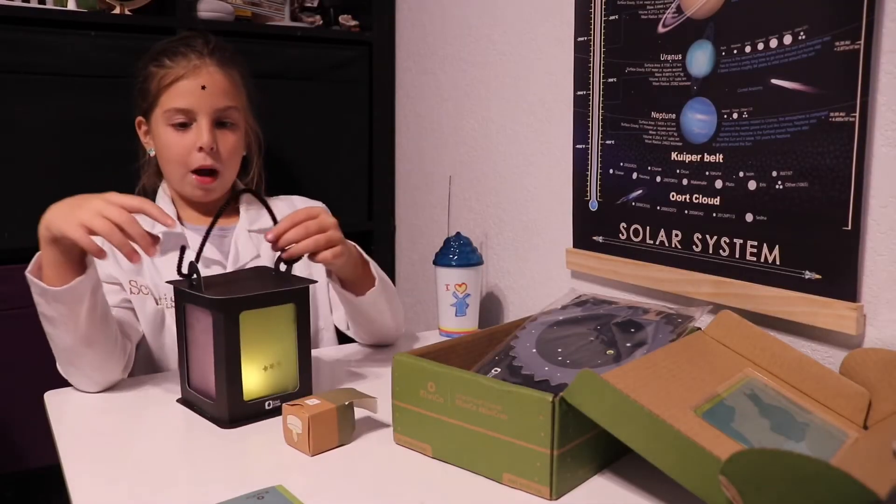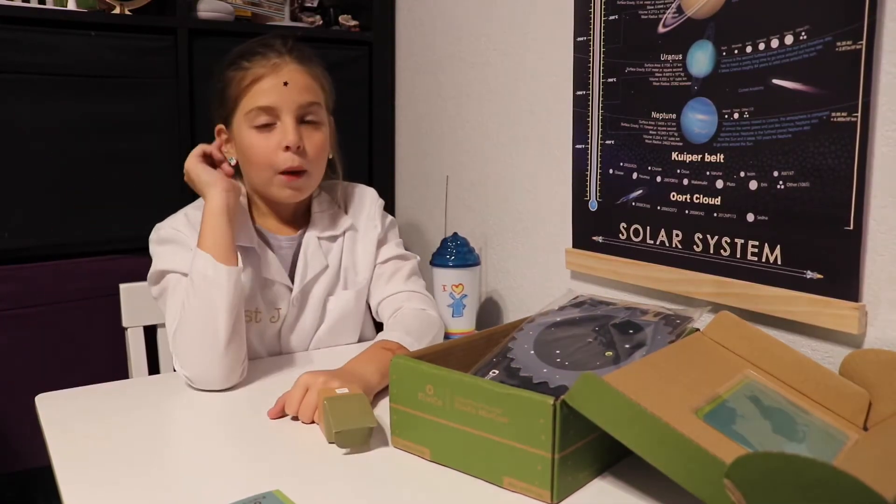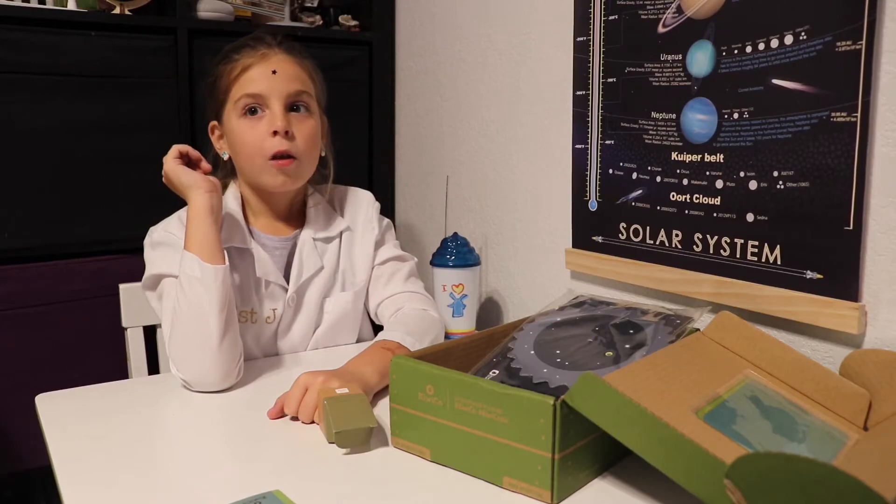It's got my own name on it. What did you think about that? It's cool. Now how do I turn it off? The next thing that we're going to do is the solar spinner.